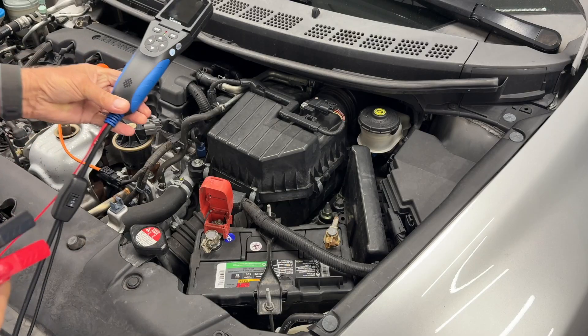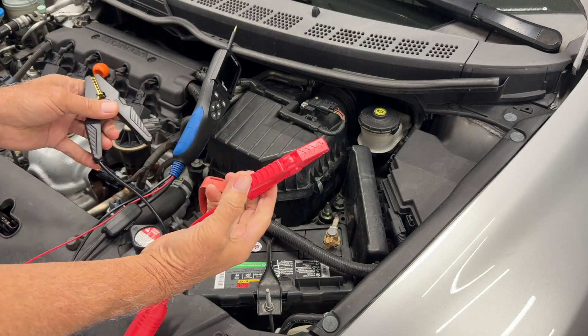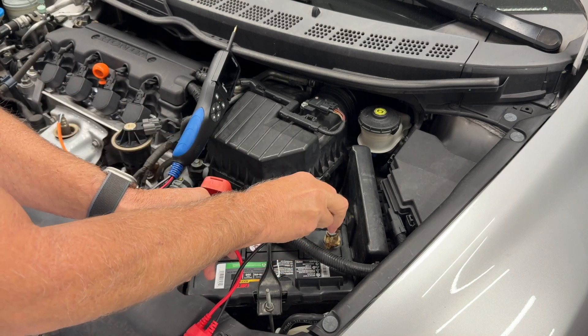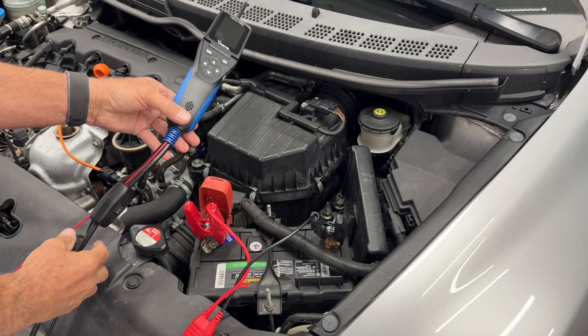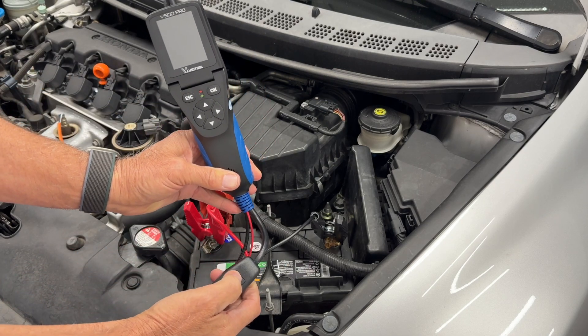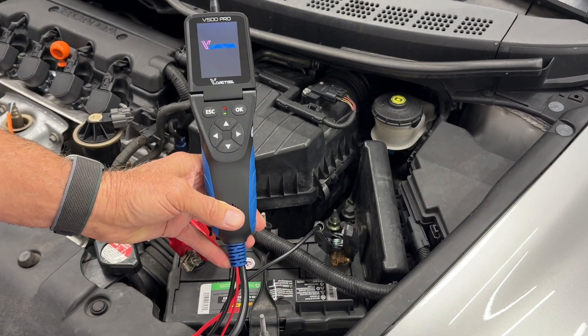As far as hooking the tool up and turning it on, you have a power cable that goes to the positive side of the battery, a negative cable to the negative side, and right here there's a switch. You just put the switch, power it on, and here's your tool.